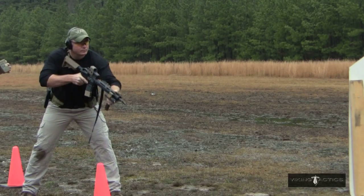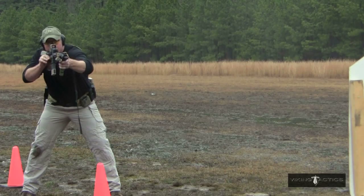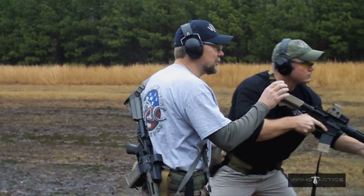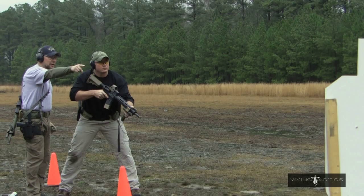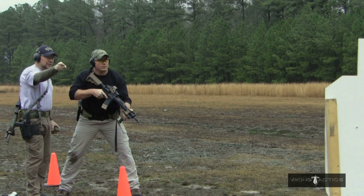Shooter ready. Standby. 1.70. What you want to do here is your flaw is shooting that center target. Make sure that gun stops on that center target. Squeeze off two rounds, go to the next target.